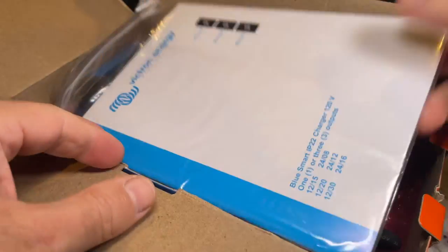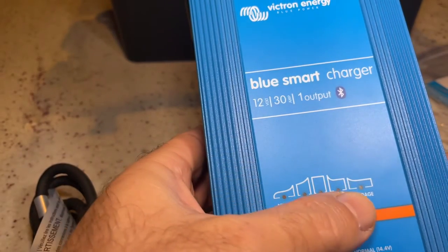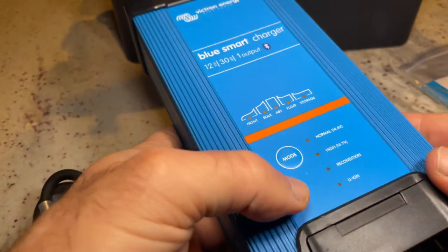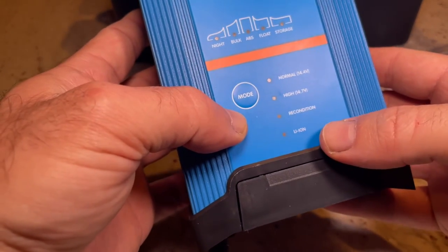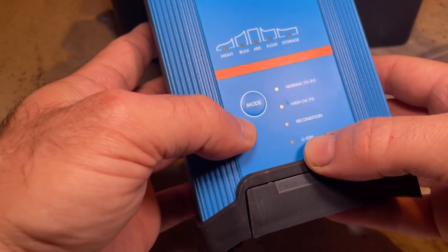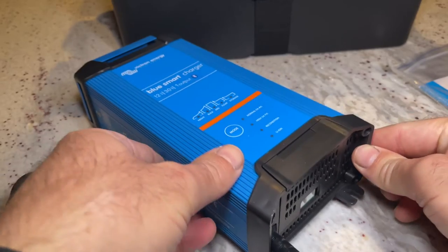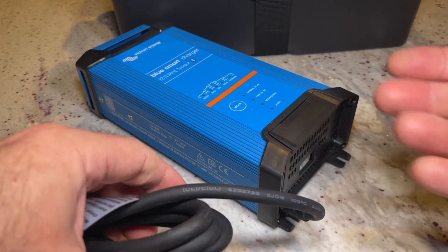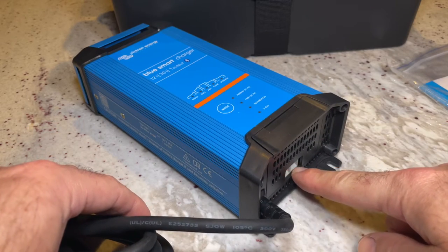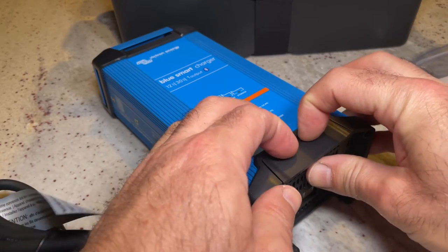So I will be setting this charger up today. You can see here the different charging stages — it does charge different chemistry of batteries. Obviously in this case I'm using lithium. You have to set up a cable for the battery, as it only comes as the unit itself — there is no connection between the charger and the battery. I purchased this from Amazon.